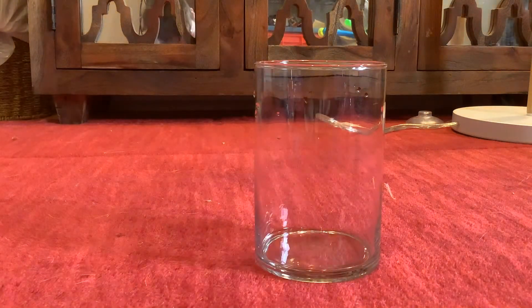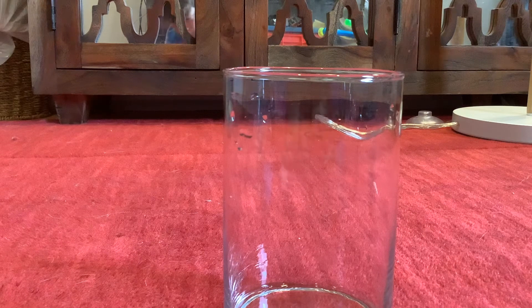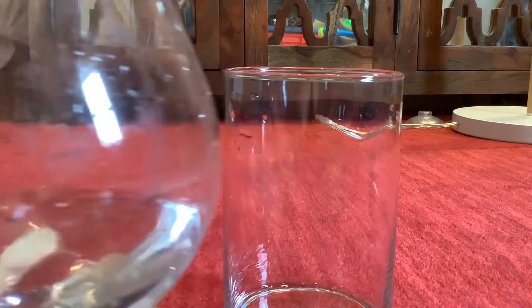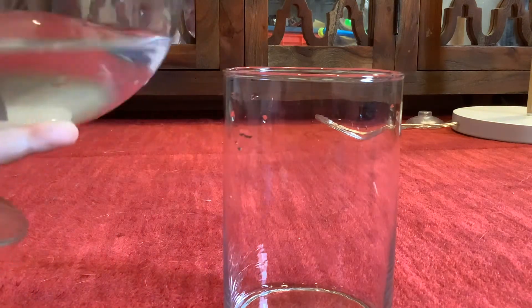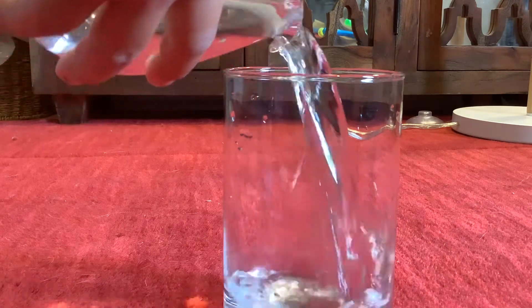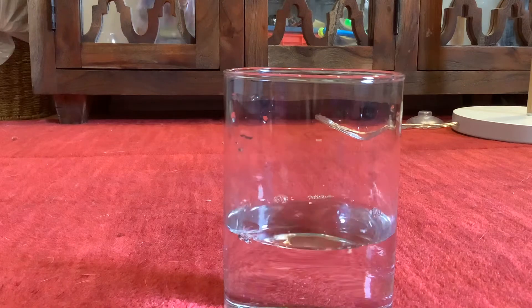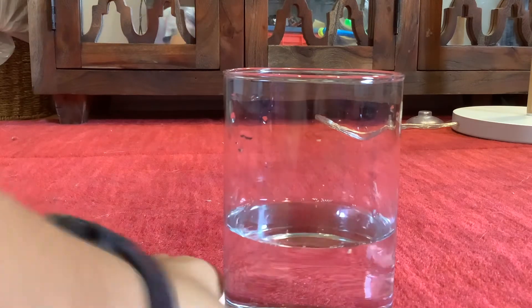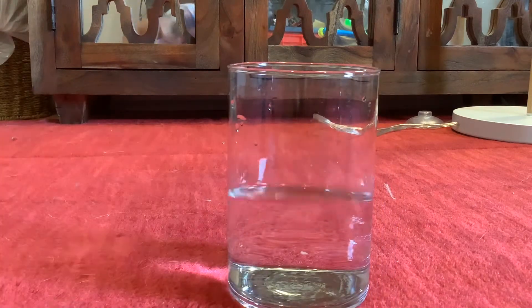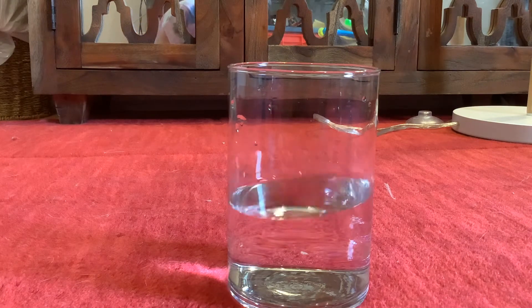First, I got to add in the water to this little vase I bought at the dollar store for $2. So I have some water measured out here, I'm going to pour it in. There we go. I didn't fill it all the way up because these small packets can only treat so much water.